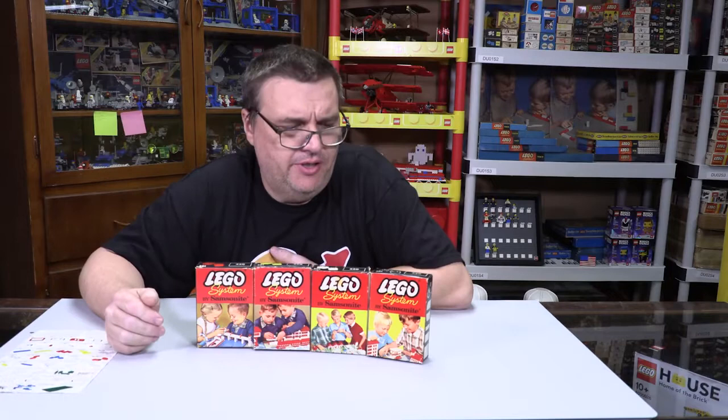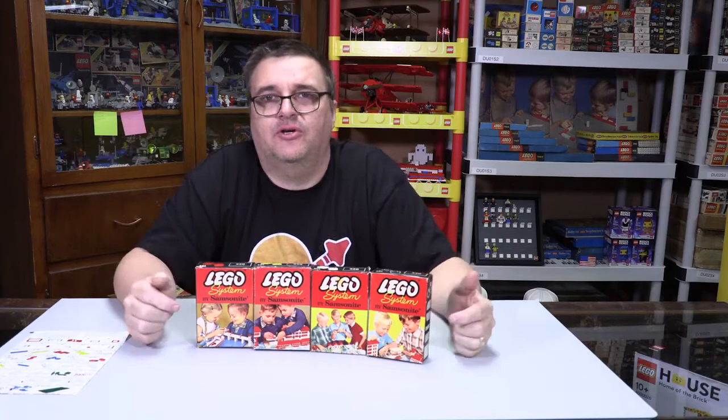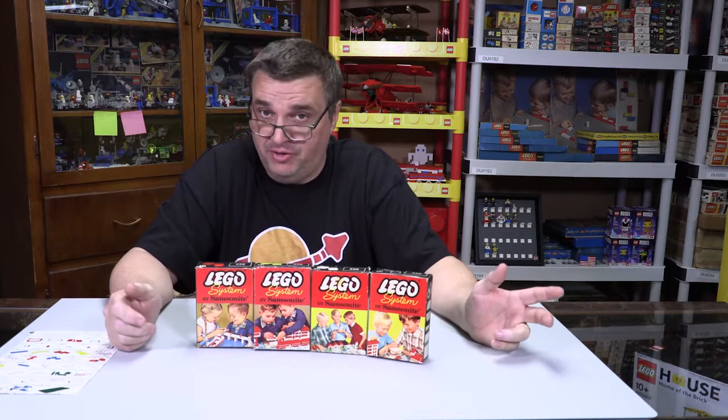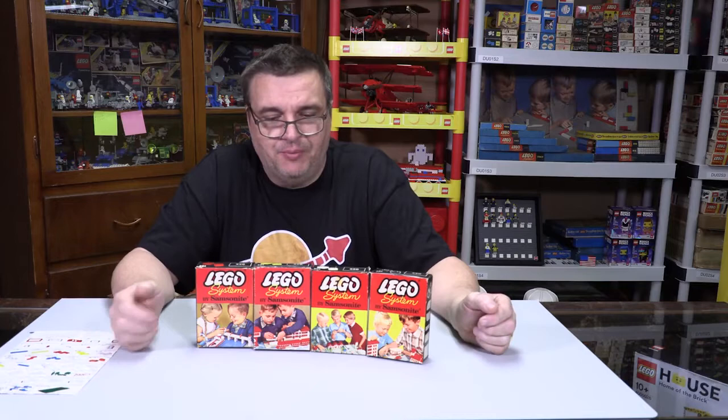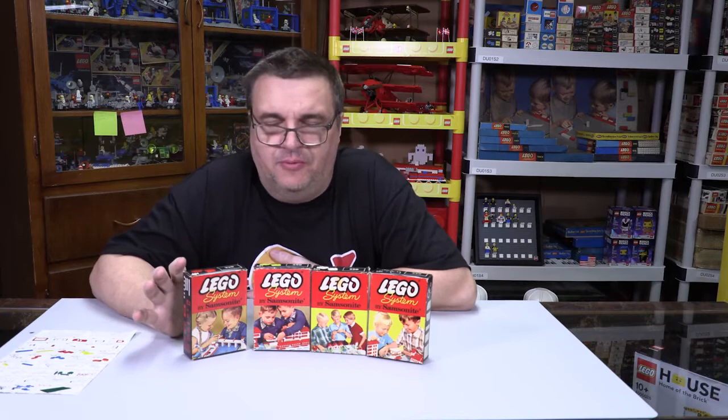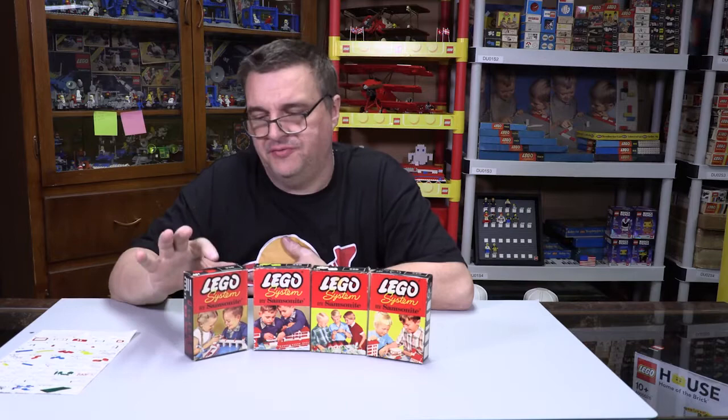There are four boxes, or four faces to these boxes — at least four known pictures on the front. I don't know that anybody's really looking for more, but this is the one set, the 220, where I have all four different pictures. They probably, from a cost-savings standpoint, the red ones probably always had that picture on the front. There are at least four for this 220.